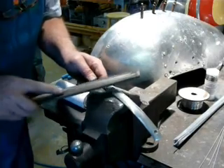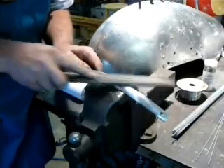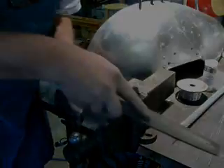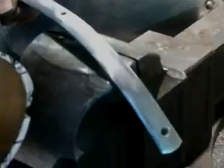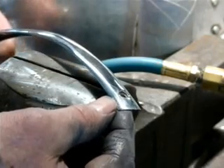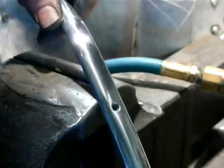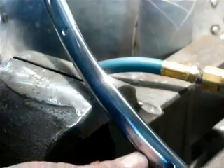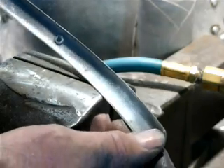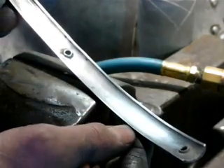It looks pretty good, but let's check it with a file. I just want to make sure the file will tell me where it's low and high and needs just a little bit of work. I'm done sanding — let's polish this thing. We've got her buffed up. Let's look at the finish: there's no pits, there's no deviations, and on the back side there's no melting through. It's all clean, uniform, and professional.